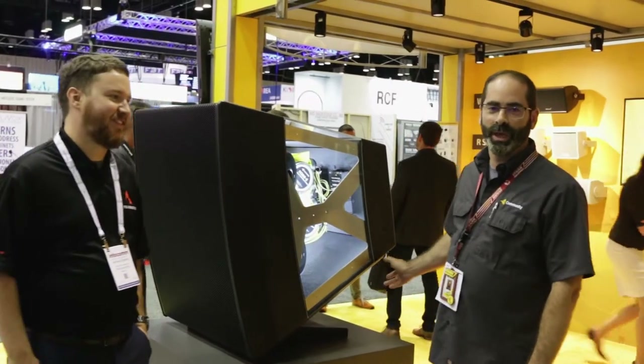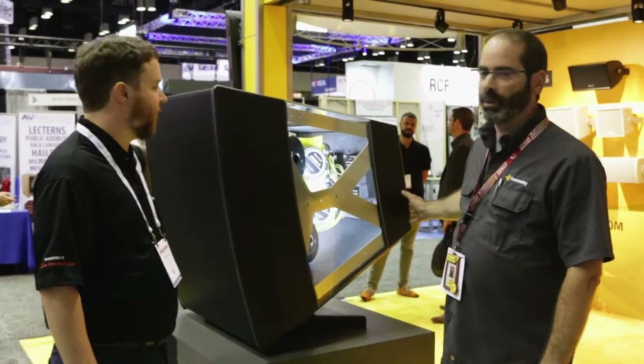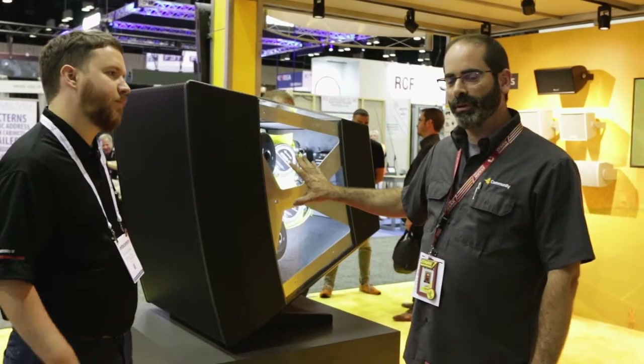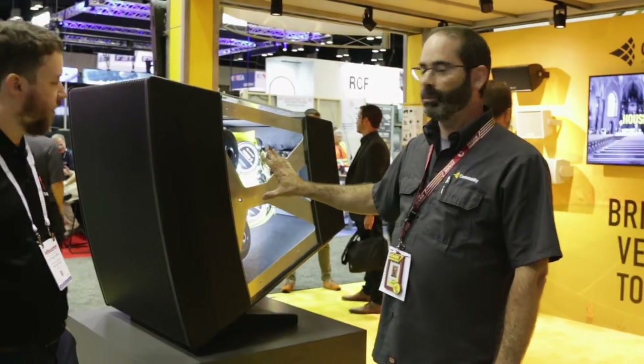We're introducing the LVH, Large Venue Horn, this year. This is something we'll roll out in the next six months or so in quarter three and four. The basic layout of this product is that it's basically delivering line array type performance inside of a point source container, a point source cabin.